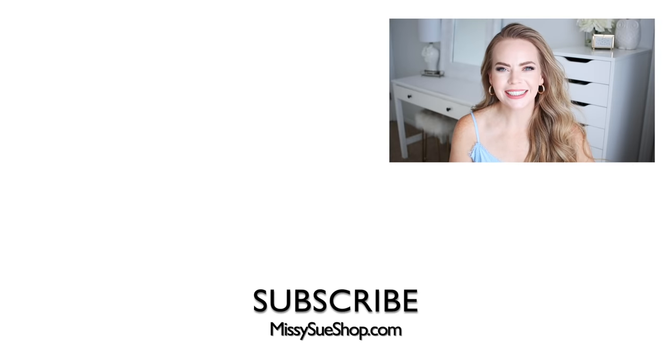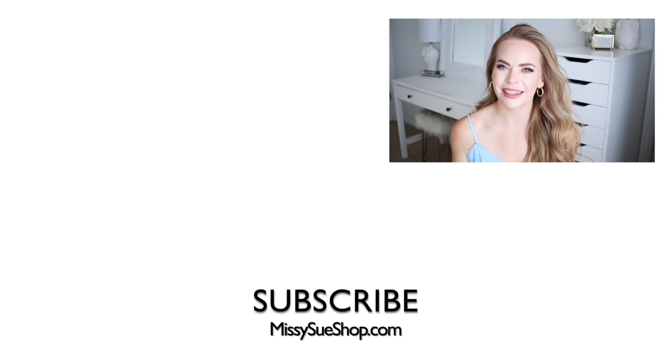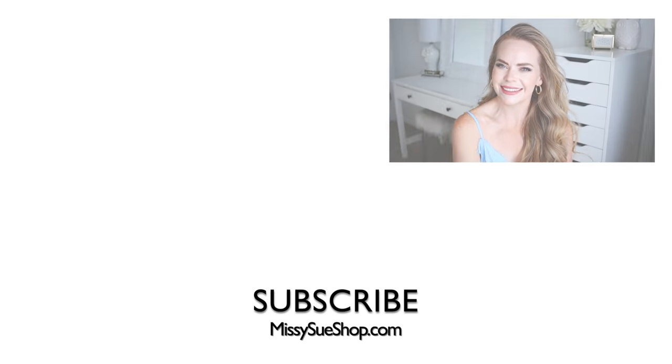Thank you so much for watching. I hope you enjoyed today's video. Let me know in the comment section which hairstyle was your favorite and whether you plan on recreating any of them. I had a lot of fun making this video — I usually have to be a little more creative when I have a bunch of hairstyles in one video. Make sure to like and subscribe, click that notification bell so you never miss any future uploads, and I will see you next time.